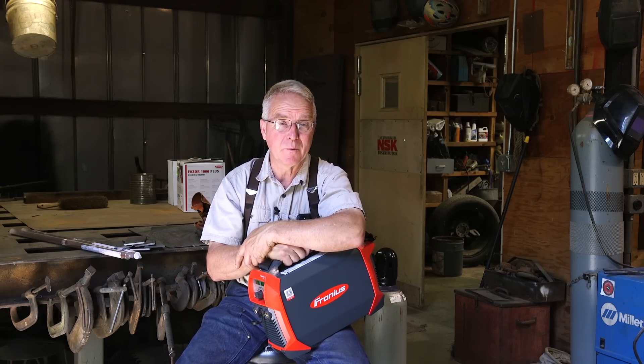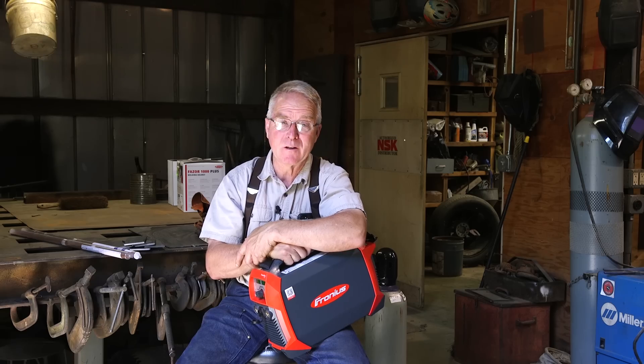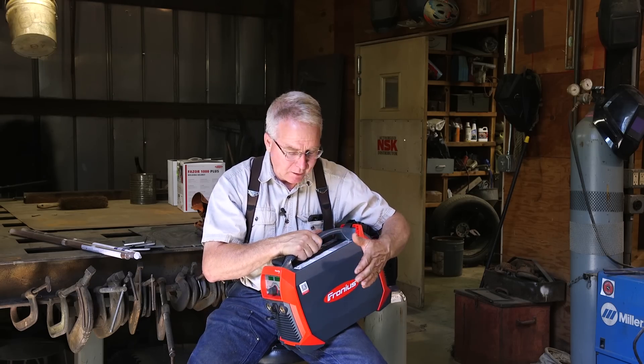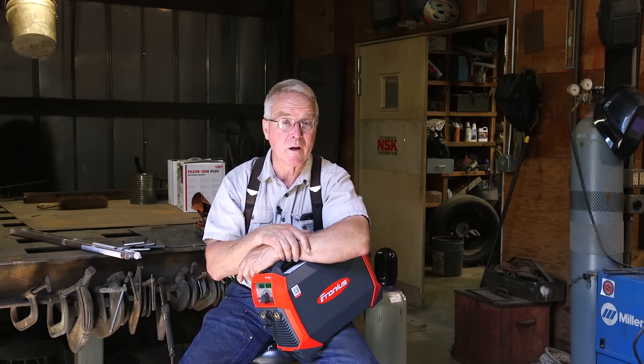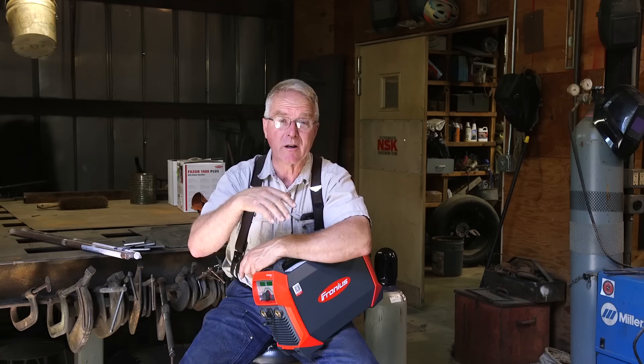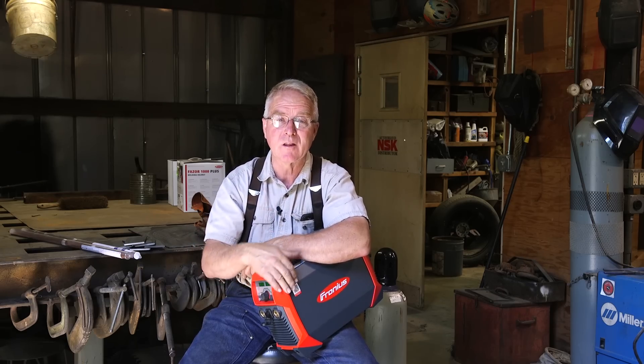If you have some welding under your belt, maybe it's time to step into TIG. You don't have to have a top-end system like Fronius sent me to do this. The little green buzz box welder that we reviewed several months ago will TIG weld with a torch and with a scratch start, and you can get by with less than I have been enabled with. In general, think carefully about whether or not you ought to add welding to what makes you a useful human.